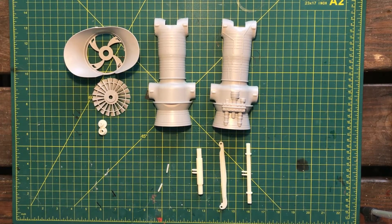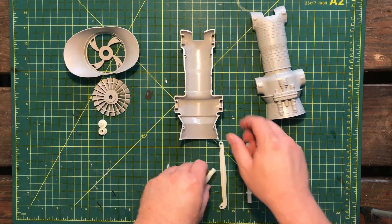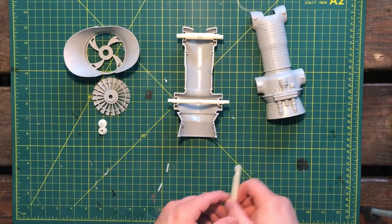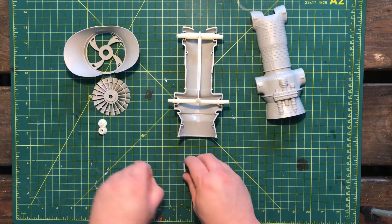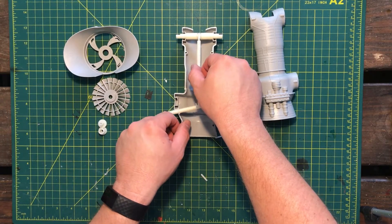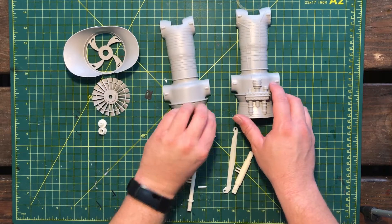I'll show you in detail really quick how these pieces are supposed to go — like this, and fit like so. Then this piece goes in between them like that, and it's got these two little pins here that you stick in here, and then it just rotates the whole unit back and forth. Pretty simple construction on that.